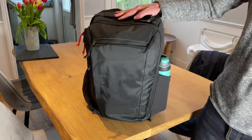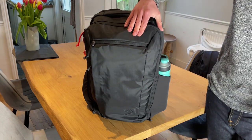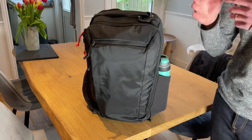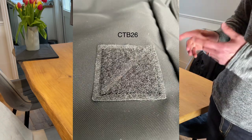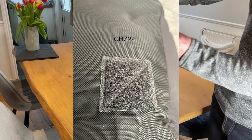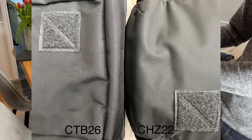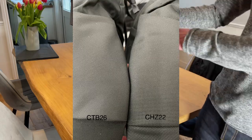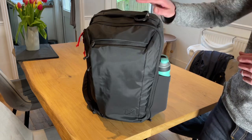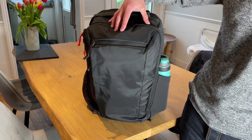A couple of things just to be aware of — not necessarily a positive or negative. The fabric on the outside is a lighter fabric than on the CHC 22. This is 420D nylon; the CHC is 840D nylon. The weave is smaller and tighter, making it a bit slicker, a bit more business, a bit less rugged. But in terms of durability, I have no concerns with either. I slightly prefer the fabric on the CHC, but it's a small preference. I believe they used the lighter fabric on the CTB to keep the weight down, as it is a bit of a heavier backpack.